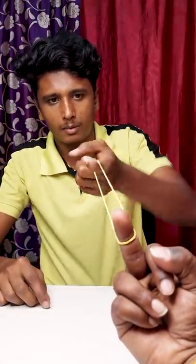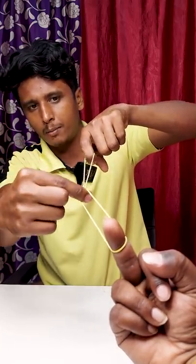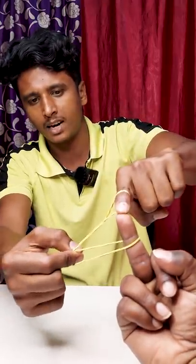How do you do it? You will put the center here. You will have to lock it here. You will have rubber band. This is the trick.